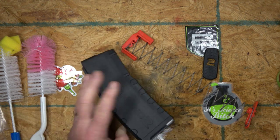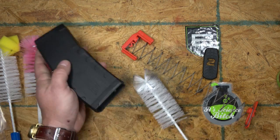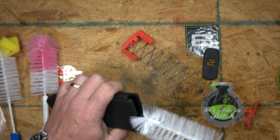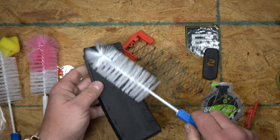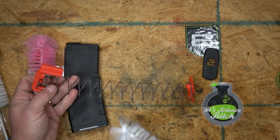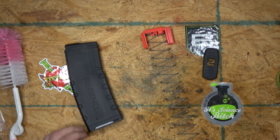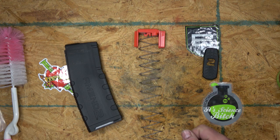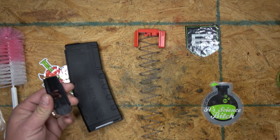Usually just a dry brush is enough — just brush it out and look through it to see if there's any gunk left. If you need more, you can use soapy water. Same thing with the springs and followers — just clean them up, tap them off, and maybe air-blow them dry before reassembly. You won't usually have a rust problem with mil-spec pieces since they typically have a coating to protect from moisture.